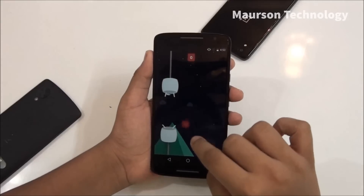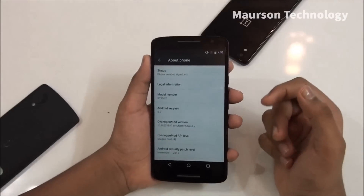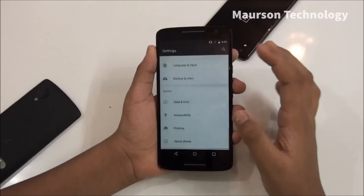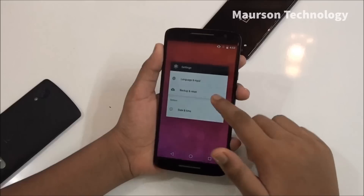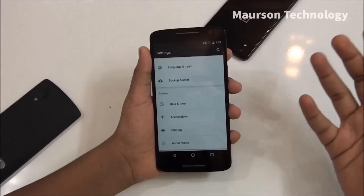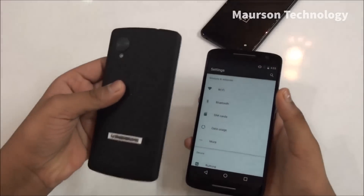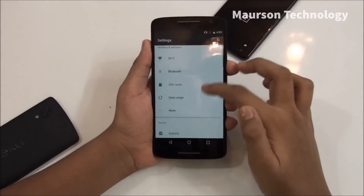CyanogenMod 12 is not available officially for this device, and CyanogenMod 13 is already out, so it's pretty good. I don't have any problems with apps, and the performance on this device is super smooth — like Android Marshmallow on the Nexus 5. You can see all the toggles and everything.